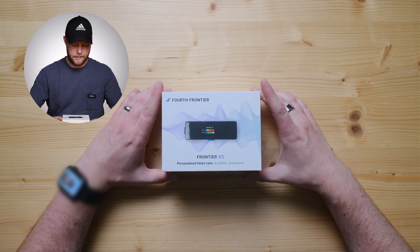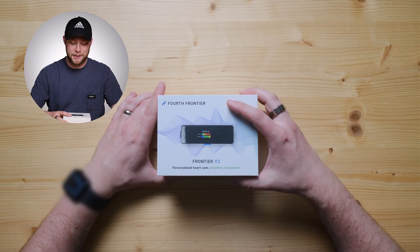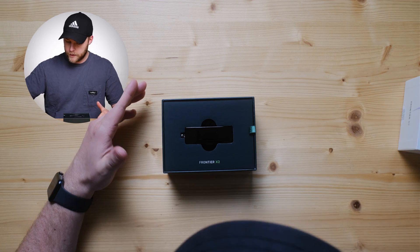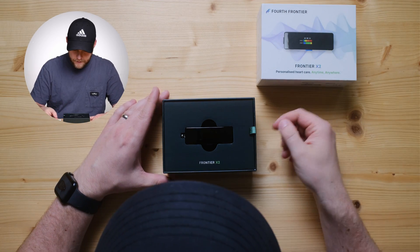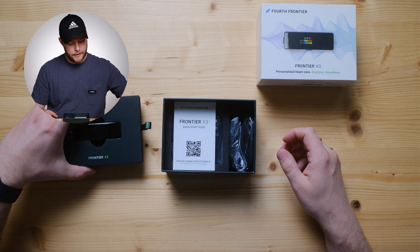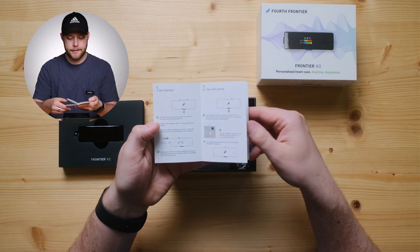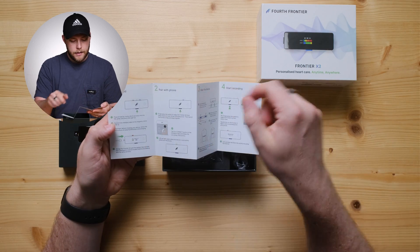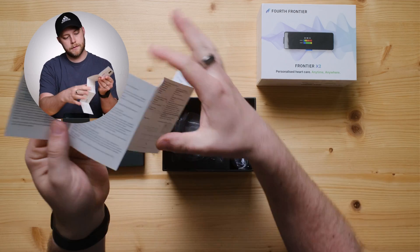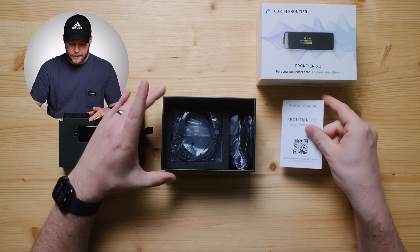So here's the device. My editor Ben is sending me other videos which he is editing, and that is the joy of having an editor — Ben's awesome, thank you Ben. We're met immediately with the device itself: Frontier X2, a little pull tab. Let's put the device to the side. Fourth Frontier quick start guide. There's obviously an app that this connects to to show you all of the data: get started, pair with the phone, wear the device, start recording, view the results. A little bit more information on the back there.